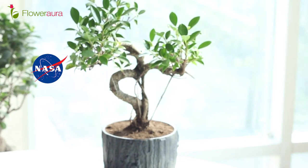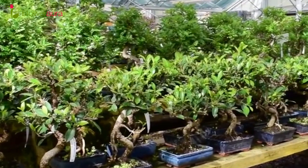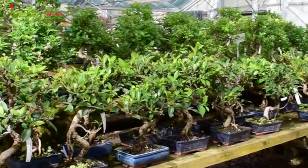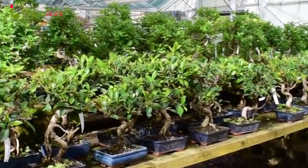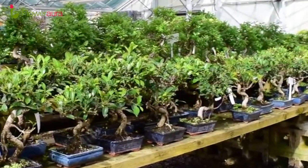Ficus Bonsai is an approved air-purifying plant which comes in many varieties such as Ficus Microcarpa, Ficus S-Shaped, Ficus Eye-Shaped, Ficus Island, and Ficus Long Island. And there are many more varieties of Ficus Bonsai.